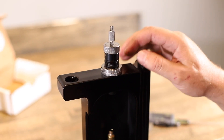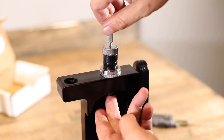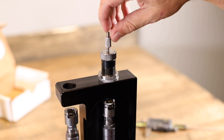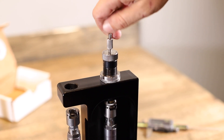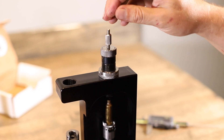Our last step in setting up the micron die is setting up the decapping pin. Put a case in with the pin up towards the top so it's not hitting the bottom of the case. Put the ram down, then bring the pin down until it hits the primer.